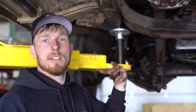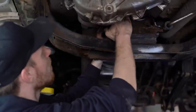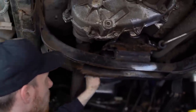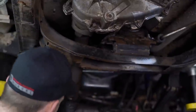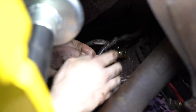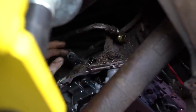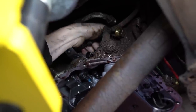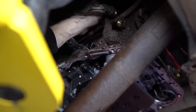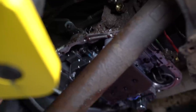Now we're going to get all the plugs and linkages off the side of the transmission. Start off with the speed sensor connector. Then we have the neutral indicator — this one just pops right off, there's no clip. Then there's a connector up top with two tabs on the side that you kind of have to pinch and pull up and wiggle. Sometimes there's mud in there and it doesn't want to come off — try blowing it out with an air gun.